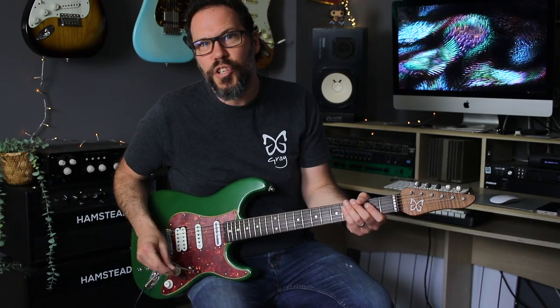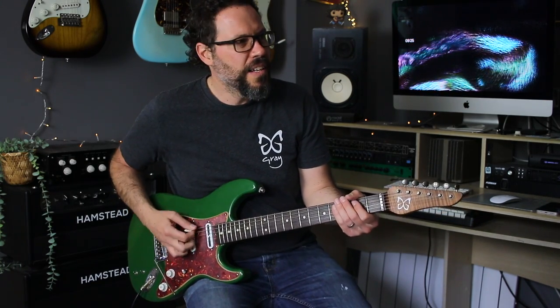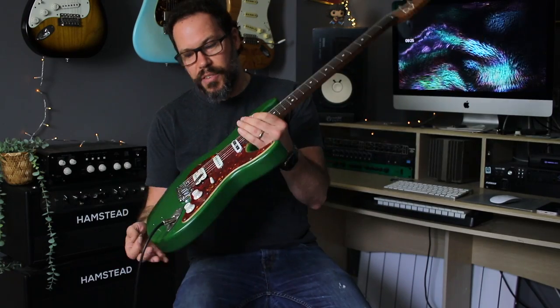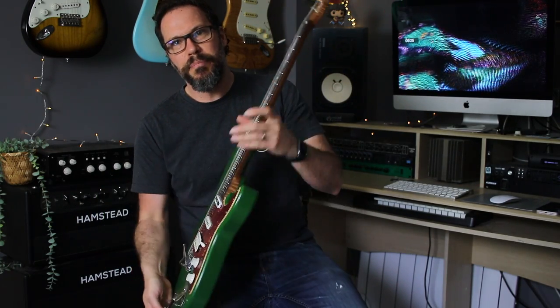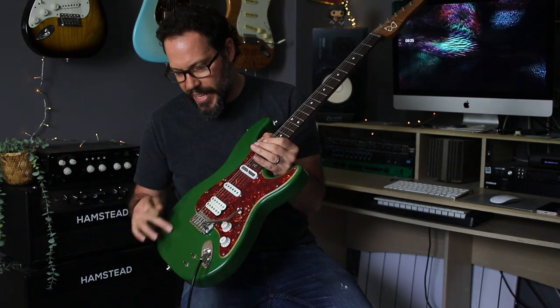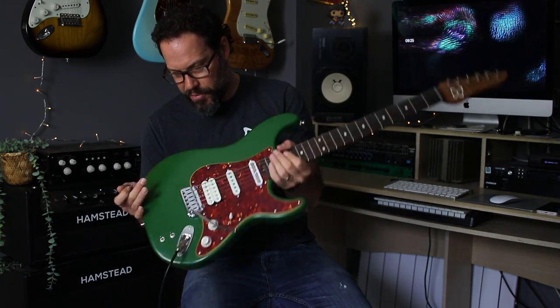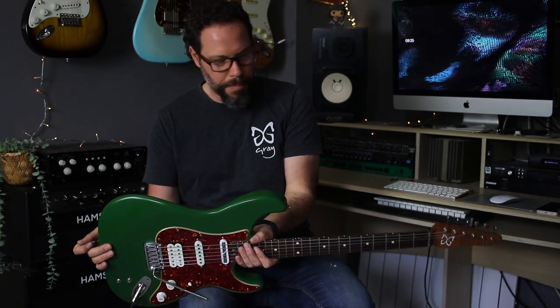Spot the obscure-ish 13 riff there — comments please! So it's a great guitar, I love it, it sounds great. Racing green, very thin paint — just a couple of coats of primer and maybe a couple of greens on there. Really light, you can see the grain through it. Swamp Ash, really nice. Just bare-in-the-room paint and that's going to chip up beautifully.